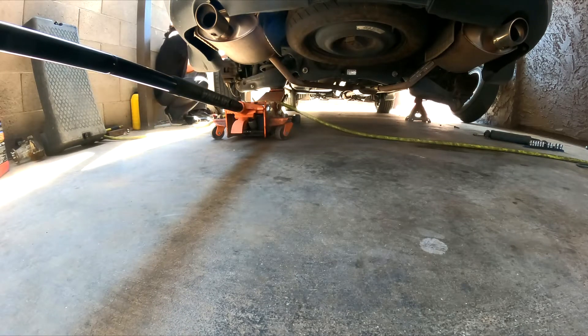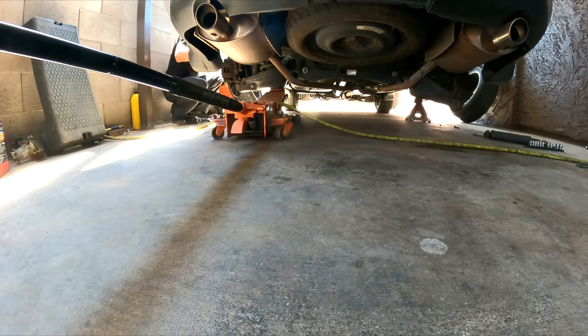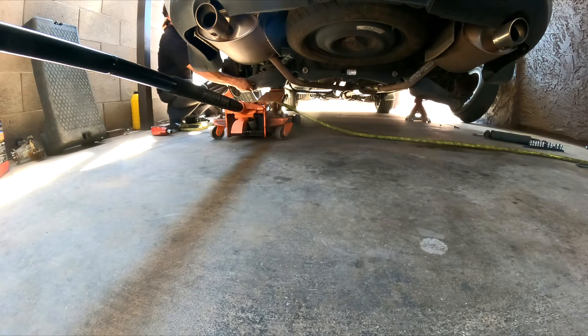For this vehicle it is a 19mm socket for the lug nuts. I'll do one thing here and see what it does. I'm going to remove the bottom one first.